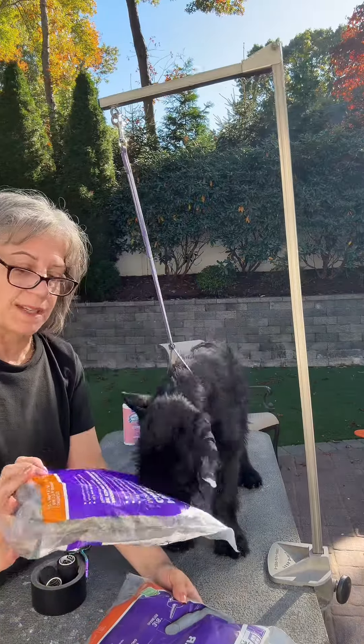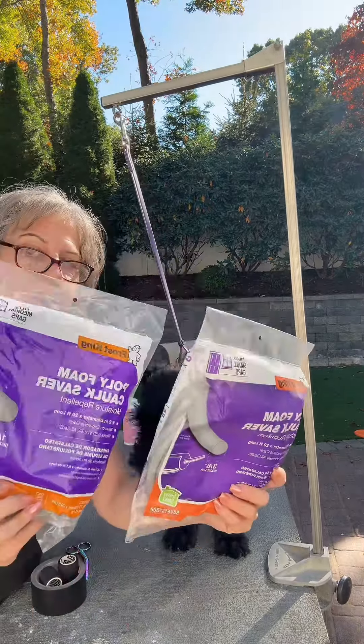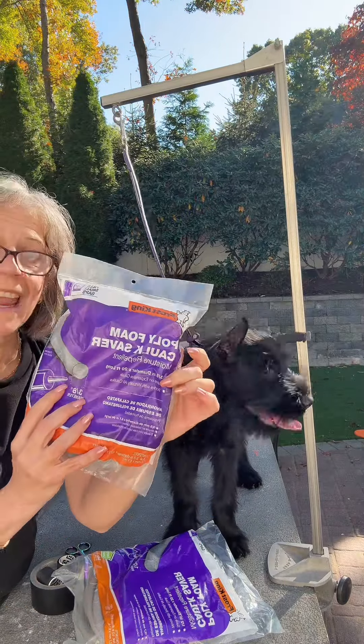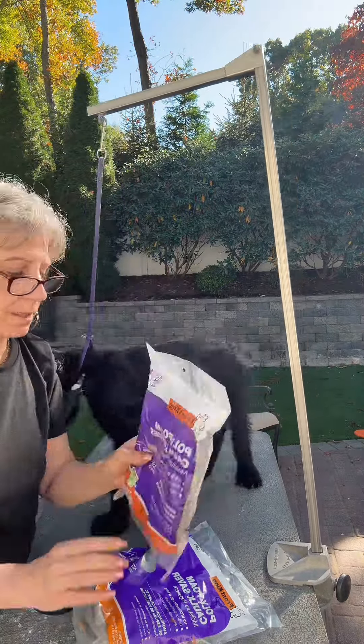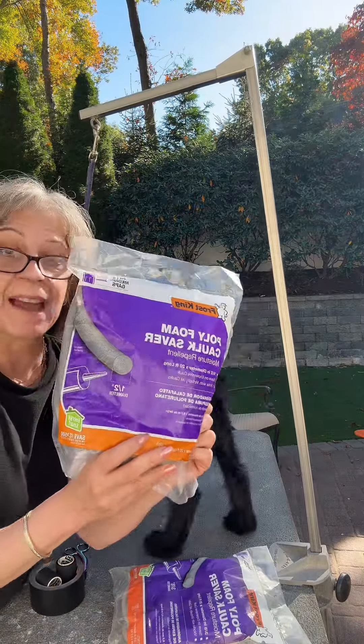The stuff that I use to post is this polyfoam caulk saber. I always have two sizes on hand. I like to start with the smaller one — the 3/8 inch in diameter for when they're very young. Once they start growing and get bigger, I move up to the half-inch in diameter.